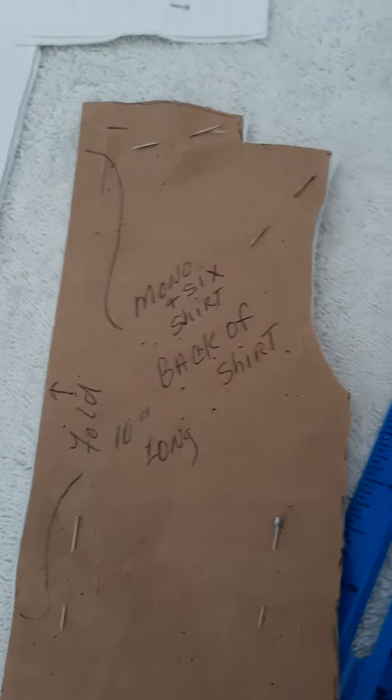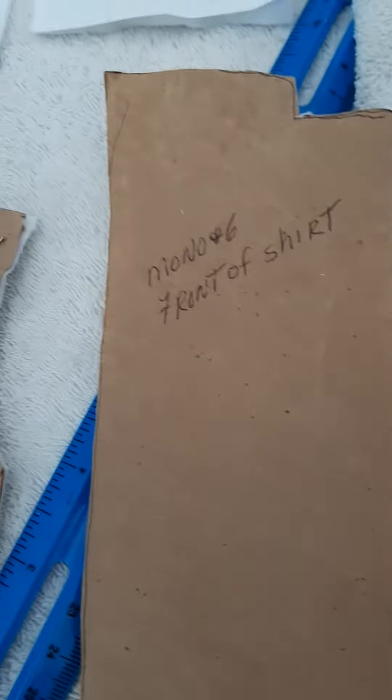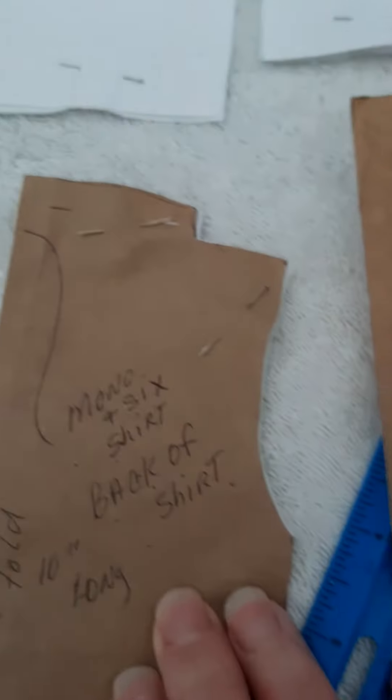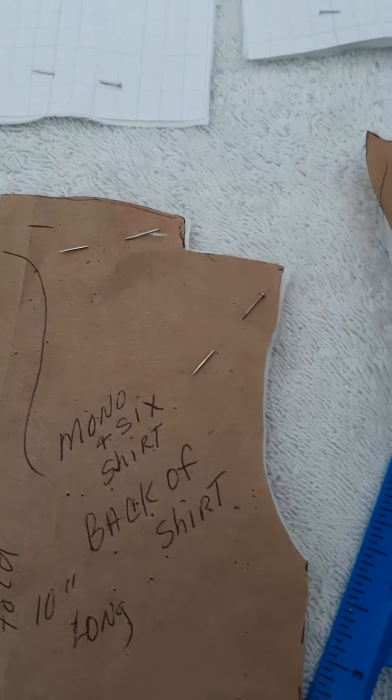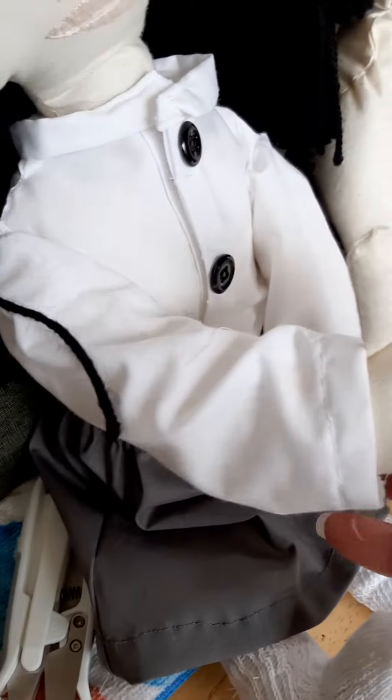I had to fix the pattern and make the underarms a little bit wider, because it was kind of a tight squeeze getting her arms in. So I got the back of the shirt, the front of the shirt, and then the sleeves. I know they look pretty wide, but they're the same as what the girl bully has.